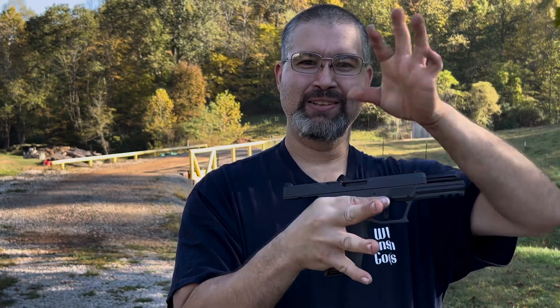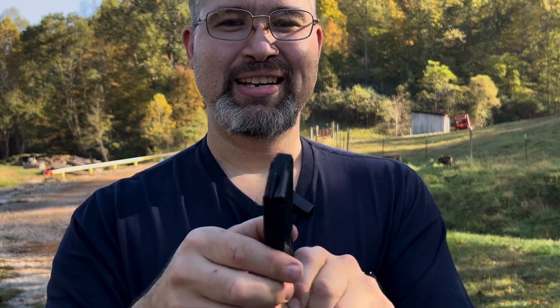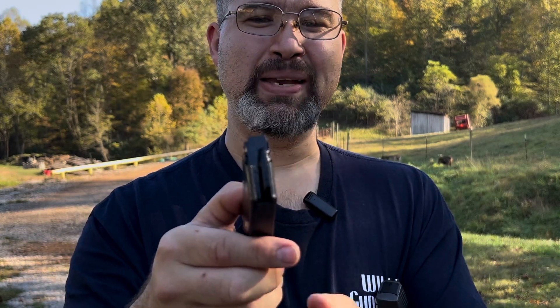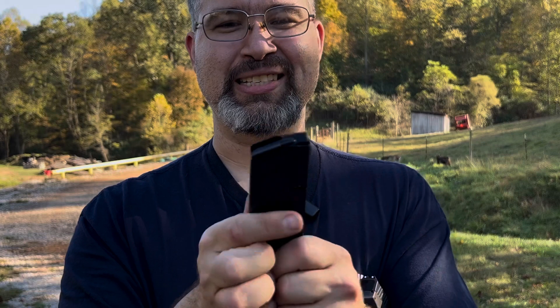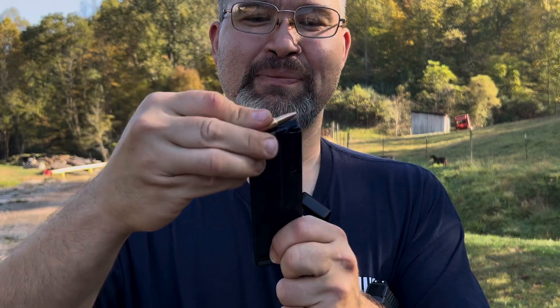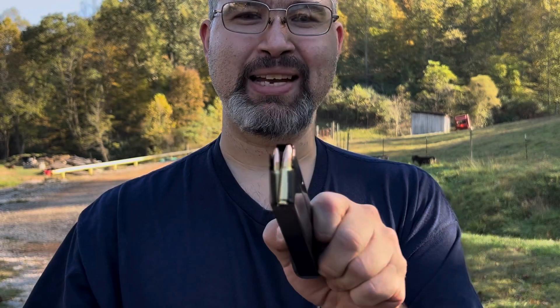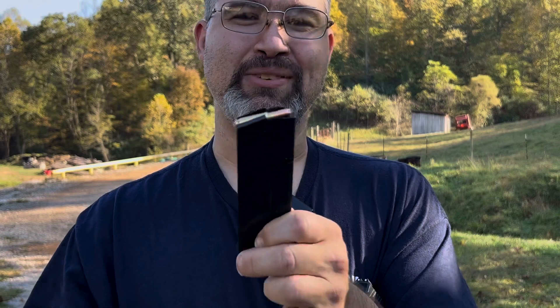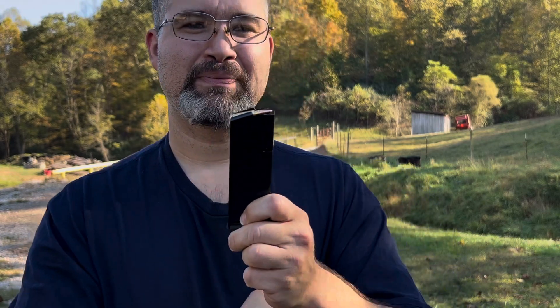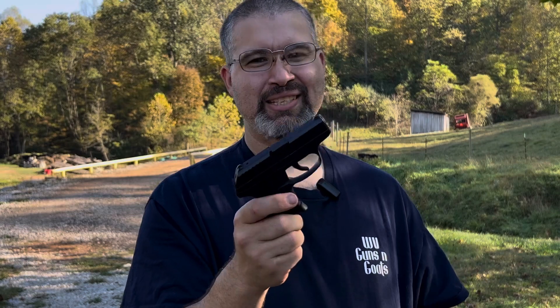Another way this gun is easy to operate is the magazine — it's very easy to load. It may look familiar because it's more like an AR-15 magazine than a traditional pistol magazine. The rounds just get pushed right in instead of having to push them down and slide them back. They load like a rifle magazine, which makes it very easy to load.